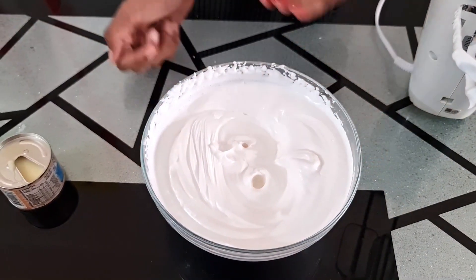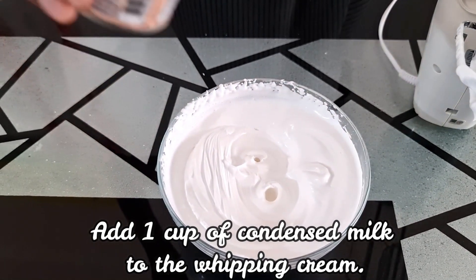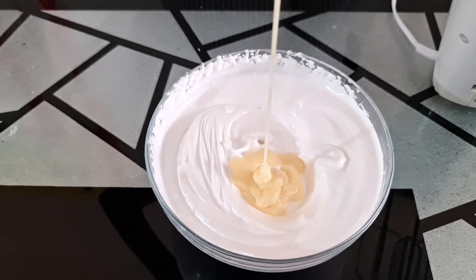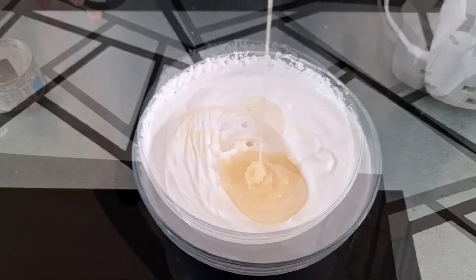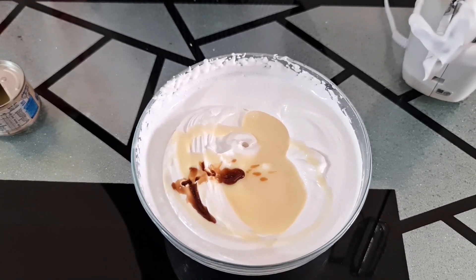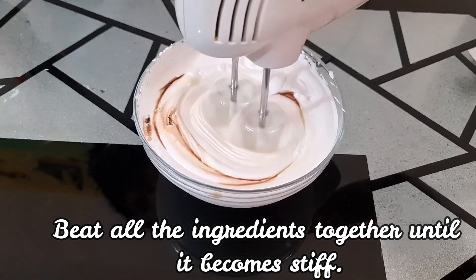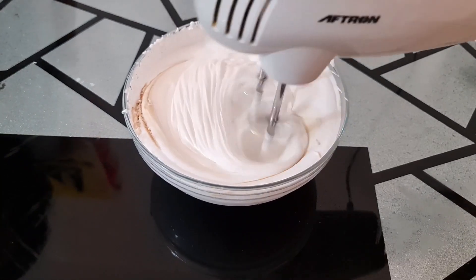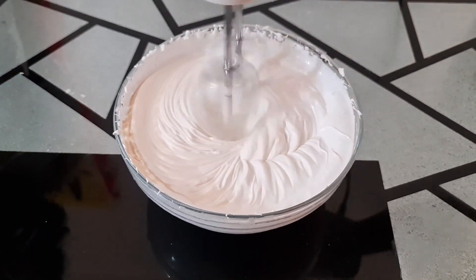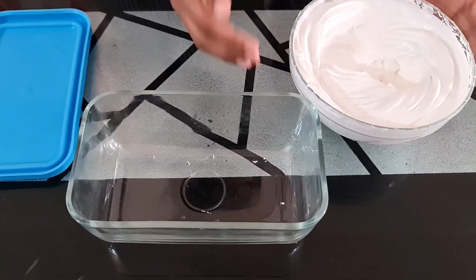Now it is almost done, so let us add the other ingredients. I have my condensed milk here — we have to pour it in. Now we have to add vanilla essence also. Beat it. After whipping, it's very stiff now.